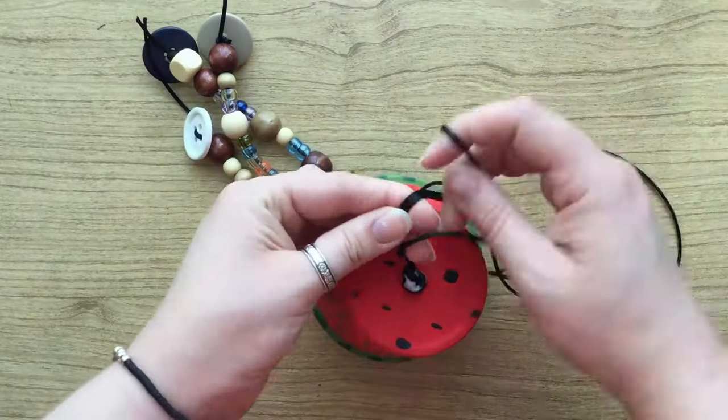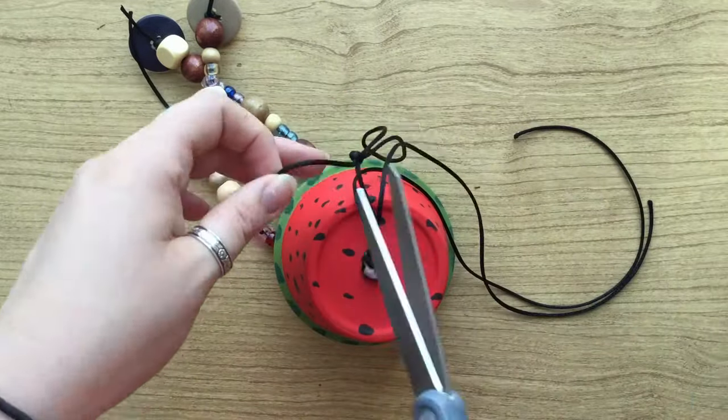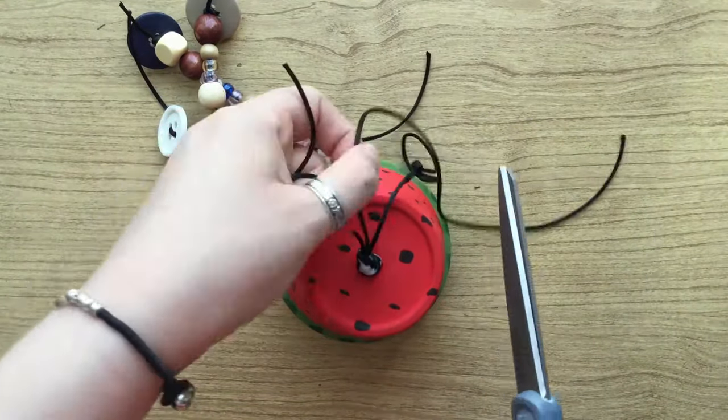Once the glue is dry, use one of the strings to tie a hanging loop and then you can cut off all the excess string. And there you have it!